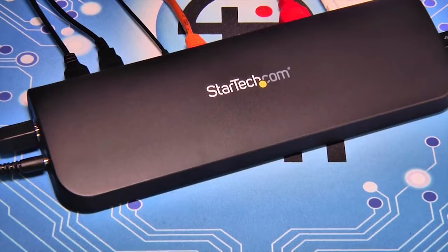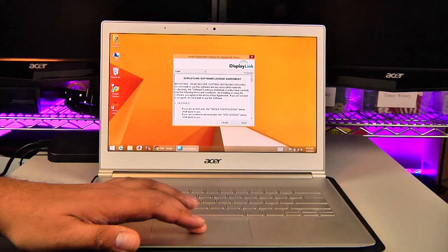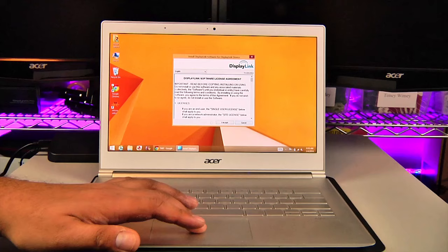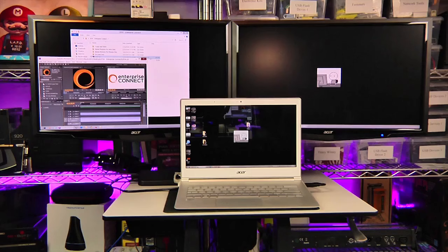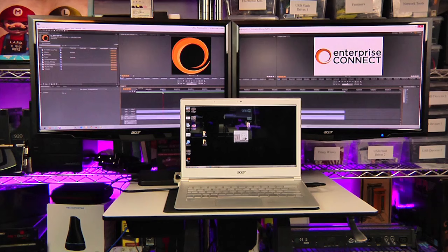Using the dock is simple: connect all the peripherals you intend to use, power the dock, then connect the single USB 3.0 uplink into a USB 3.0 port on your notebook. You'll automatically get a DisplayLink pop-up that will install the drivers necessary to use the onboard video device. I was up and running in less than 90 seconds. Performance of the unit is impressive — thanks to the 5 gigabit per second transfer rate of the USB 3.0 bus, I was able to drive all three screens at 1080p resolution with no discernible lag, pixelization, or artifacting.